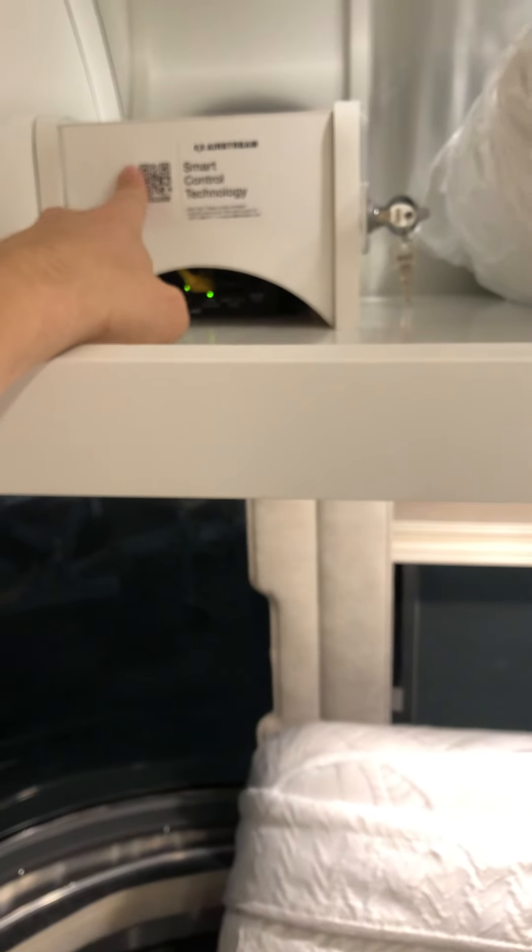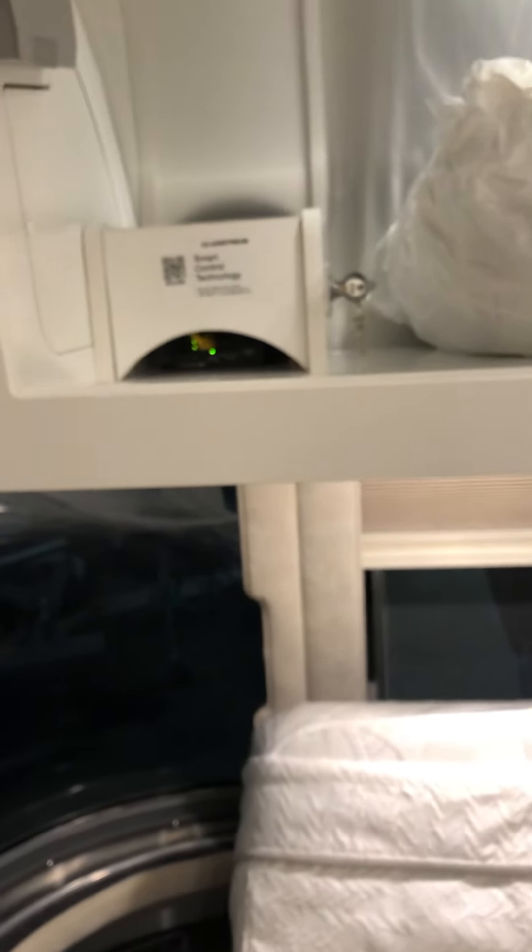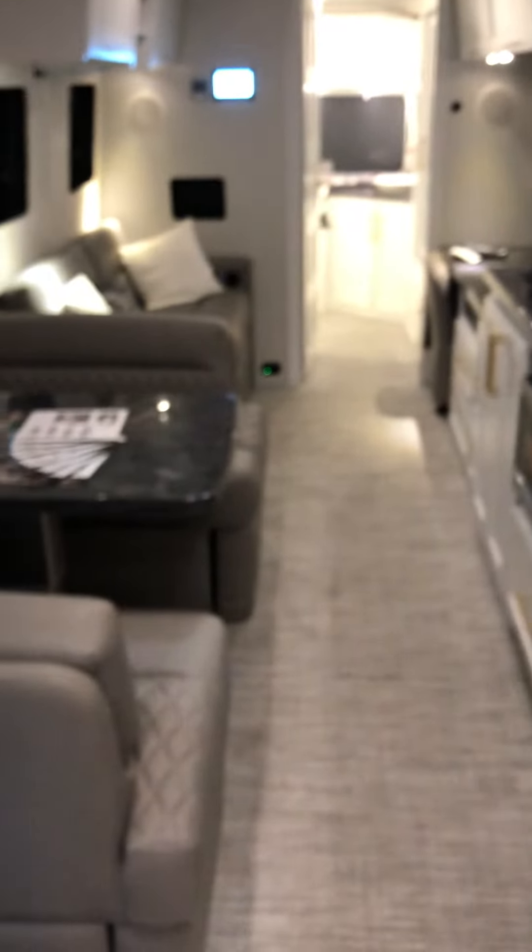There are large storage compartments above the bed. This right here is your control for the smart control technology that comes with the Classic — you hook up your phone to it. Say you're out on a hike miles away from your camper and it starts raining with wind picking up; you can bring that awning in with the push of a button. If you get lost, it can automatically set you up with GPS so you can find your way back to your trailer. You can also control the temperature via your phone on a hot day.